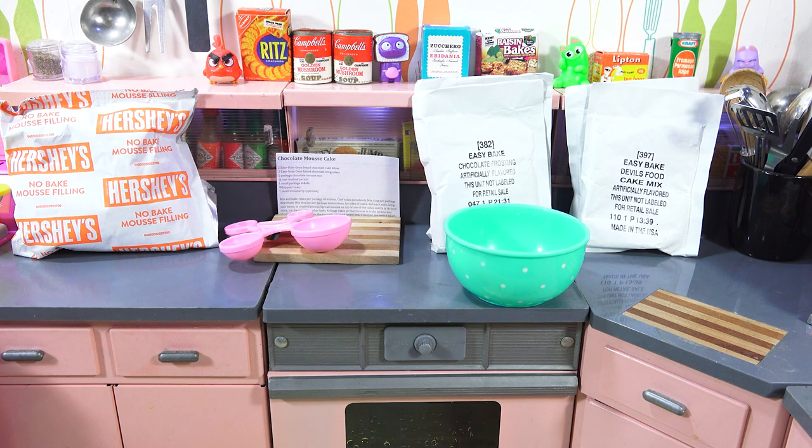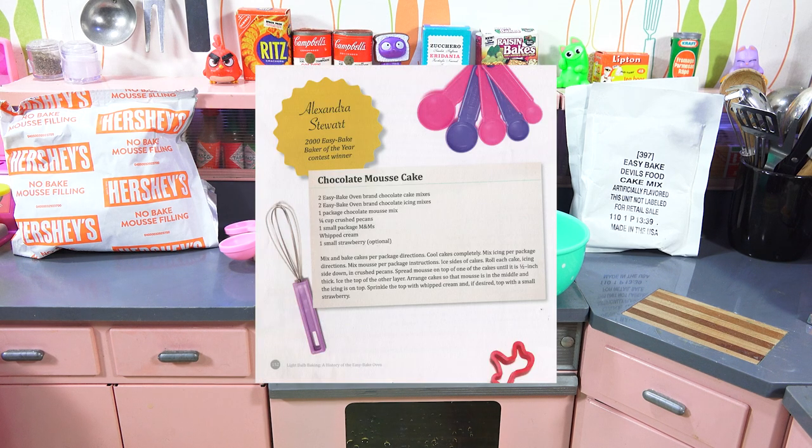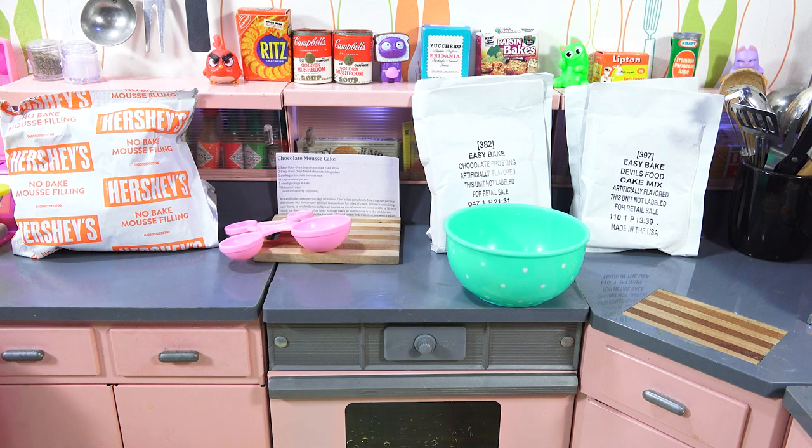I've got most of my ingredients up here. Let me do a little more prep and then we'll get started on the chocolate mousse cake. I also went through all of the different recipes that were part of the Easy Bake Championship Series. This is one of them — a recipe by Alexandra Stewart from 2000, Easy Bake Baker of the Year contest winner. We have chocolate mousse cake. It takes two Easy Bake Oven Brand chocolate cake mixes, two chocolate icing mixes, one package chocolate mousse mix, a quarter cup crushed pecans, whipped cream, and one small strawberry.